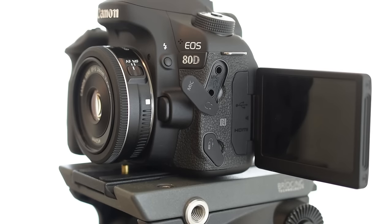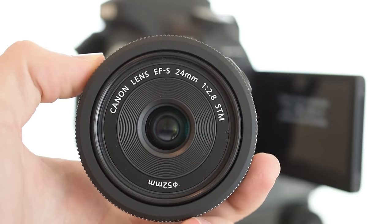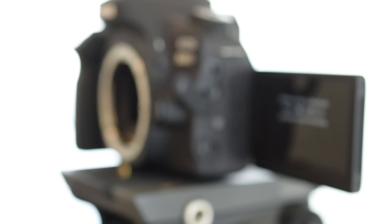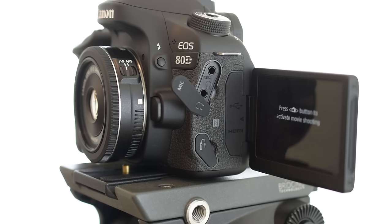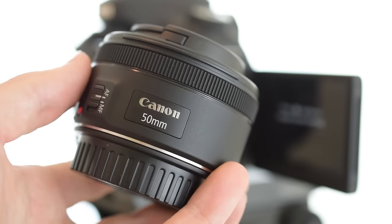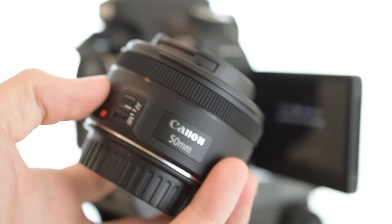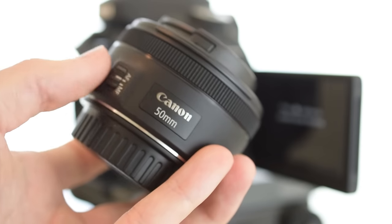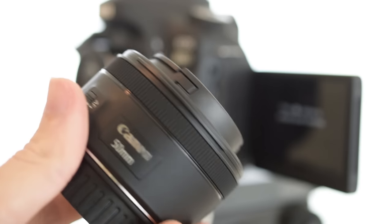Now that I'm ready to shoot, I have the camera screen flipped out so I can see what I'm doing. I'm using the 24mm f/2.8 lens — the f/2.8 lets in a decent amount of light, and the 24mm is wide enough so I can sit closer to the camera. A 24mm is more zoomed out than a higher number. This 'nifty fifty' — 50mm f/1.8 — would let in more light, but at 50mm it would be so zoomed in on my face it wouldn't look good in this small space.